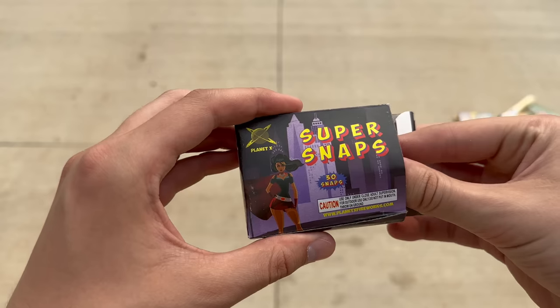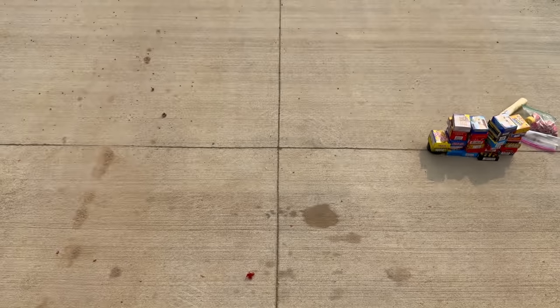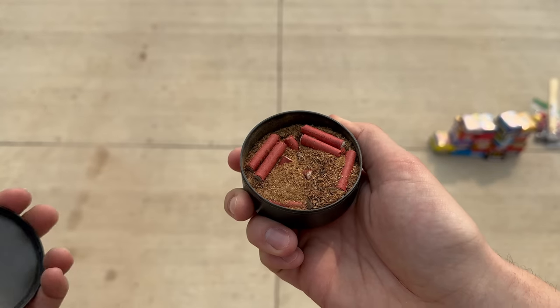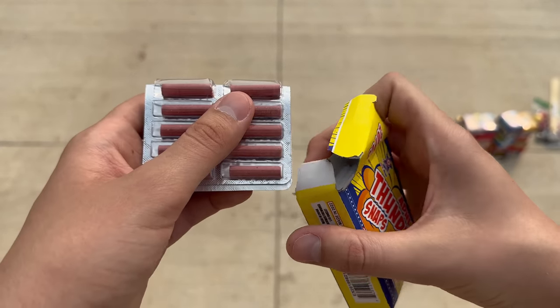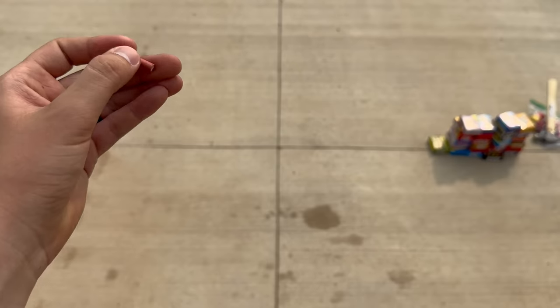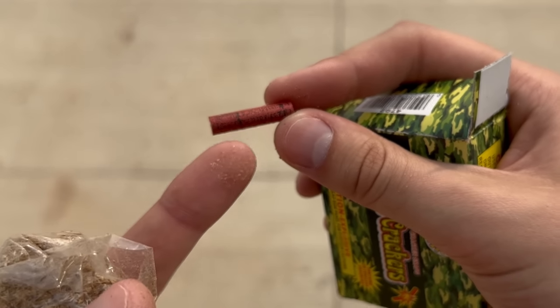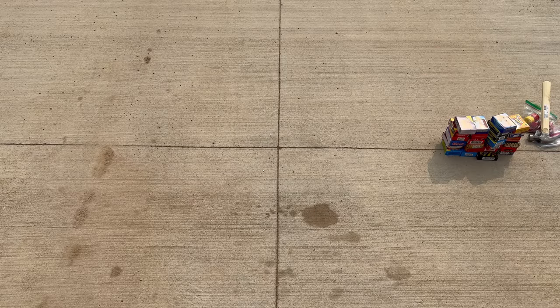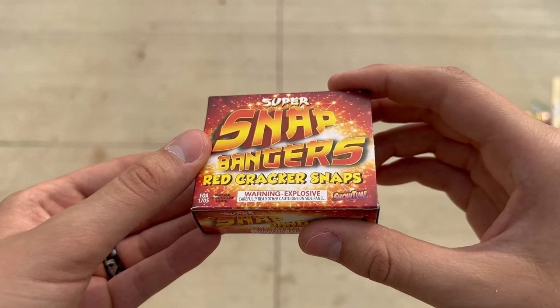Now let's see one of these extra large poppets by Planet X Fireworks called Super Snaps. Then back to our red cracker snaps starting with Thunder Crackers. Now the Adult Thunder Snaps — these are actually packaged the same way as Yellow Jackets; you just fold them in half and push one out from the top, then throw it on the ground. Next: Camo Crackers by Great Grizzly — if you look closely you can see the warning label printed right on the super snap. Then Thunder Snaps with no brand; Sumo Snaps by Red Apple; and Mandarin Red Cracker Snaps with no brand.